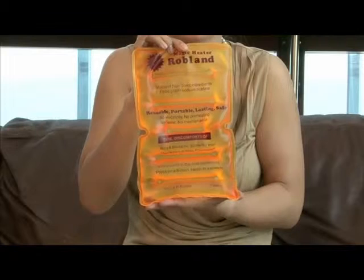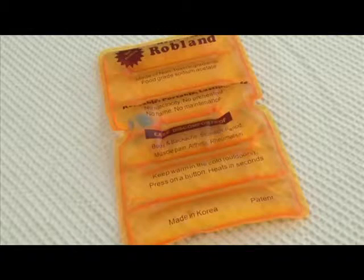This larger size of the magic heater is more suited to people with lower back problems, also abdominal cramps or chest pains.